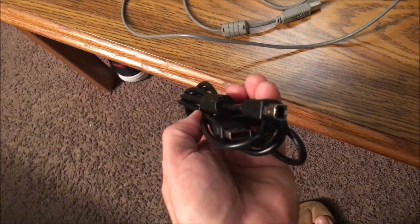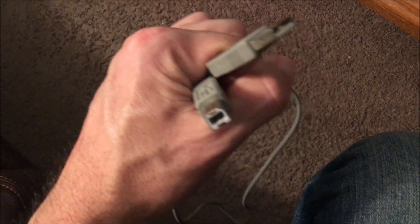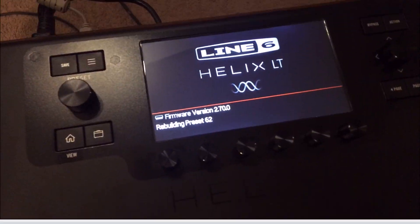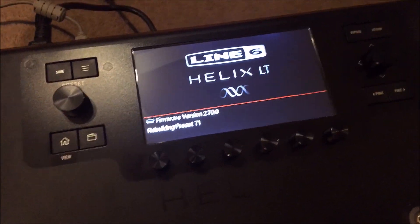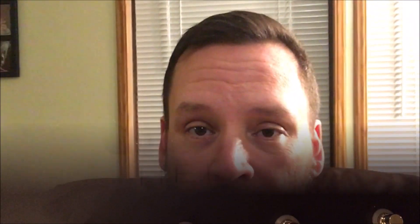I used this cable — the one they supply — at least six times and it failed. Then I got this old junker printer cable — it's the same exact tip, you can see that — and it went through the process and now it works. I thought I was going to have to contact the guy I bought it from, but it's okay now. It might be the cable that came with the Helix, because that's exactly what it was for me.